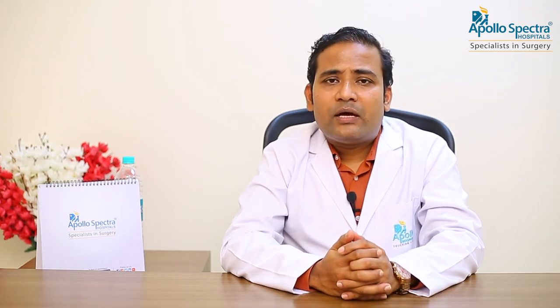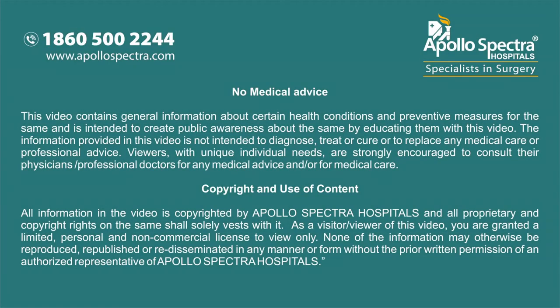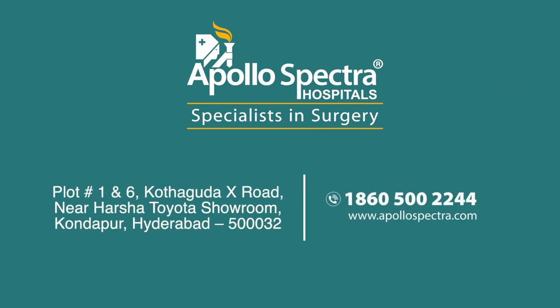There is a significant scope for arthroscopic procedures of the hip, elbow, and the wrist as well. Thank you very much.